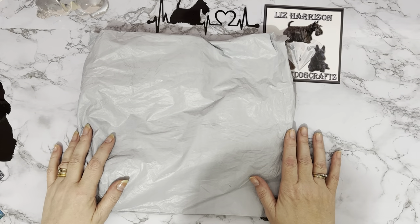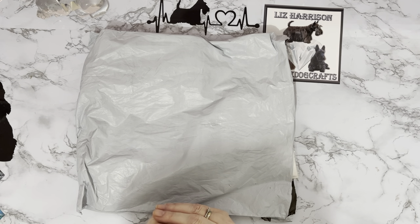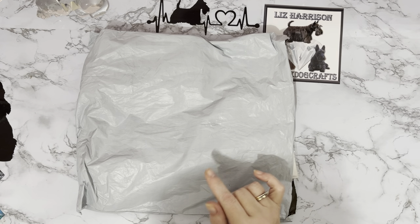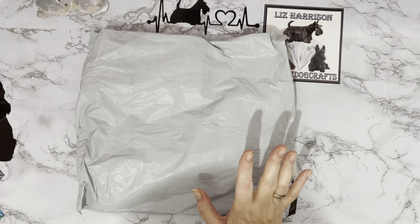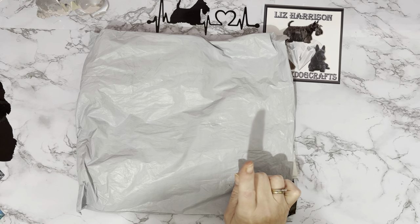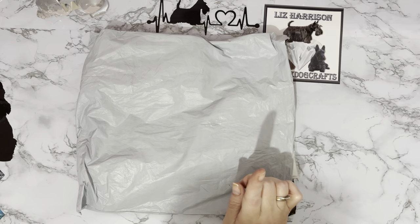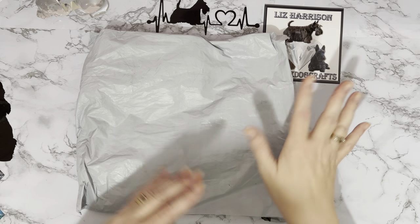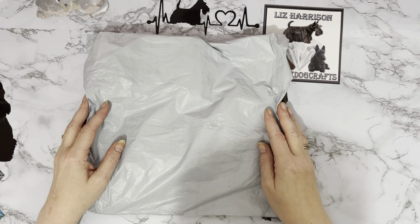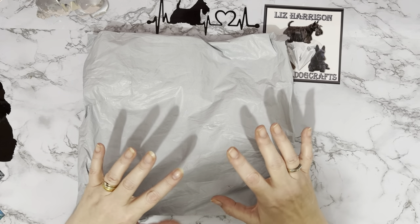Hi everyone, thanks for stopping by. I've got an unpacking to do today, and this one has come to me from the good people at diamondartgift.com. Pop along to their website — they do have some special offers on at the moment. If you buy four items, one of them will be free, so add four to your basket and one will be free, and there is 70% off shipping as well. It's easy to put four paintings into your basket. I very rarely just look at somewhere and think I'll just have one.